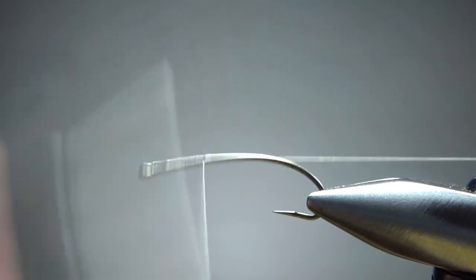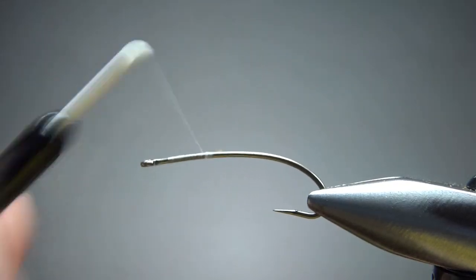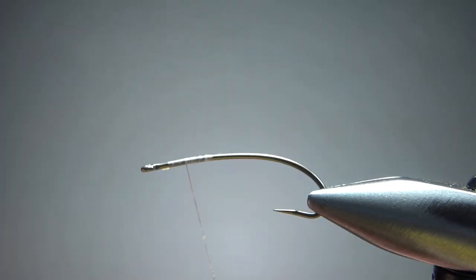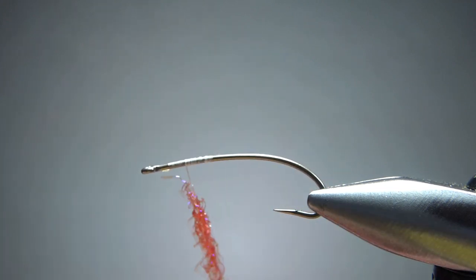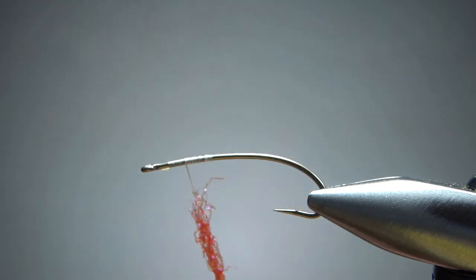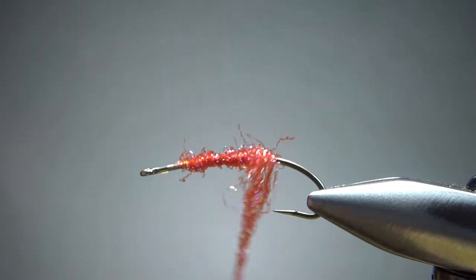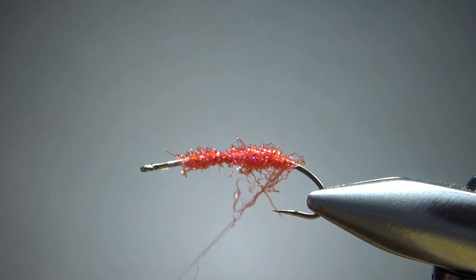Since I'm using pink and white legs, I'm going to use white thread. I'm catching it in up front and I'm going to leave it up front, then put some pink ice dub on it. I'm not putting too much on here, and I don't even know if this step is necessary — I don't know how visible it is or how big a difference it might make. It might not make much of a difference at all, so feel free to skip this step if you want. I'm dubbing it in up front with just enough to get me to the back, a little bit past where I'm going to tie in the back segment of the body.